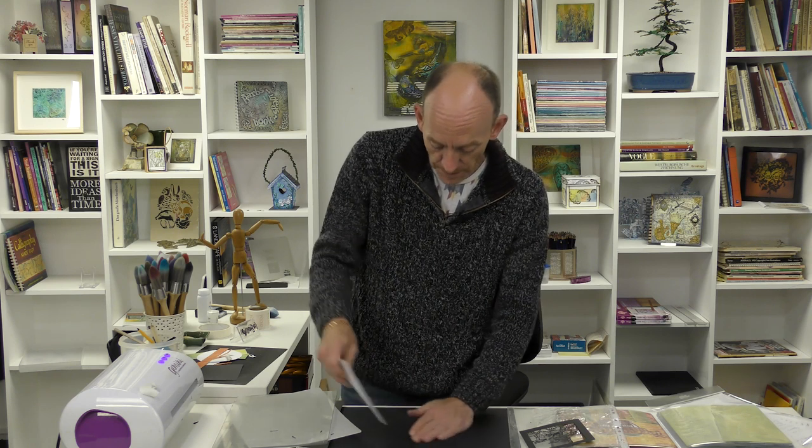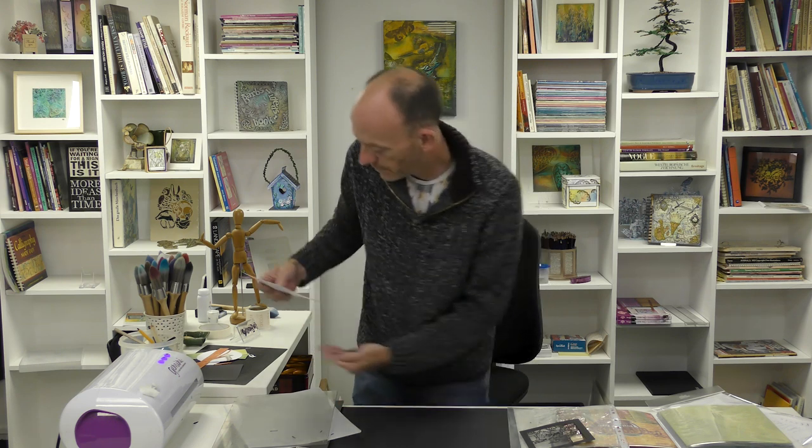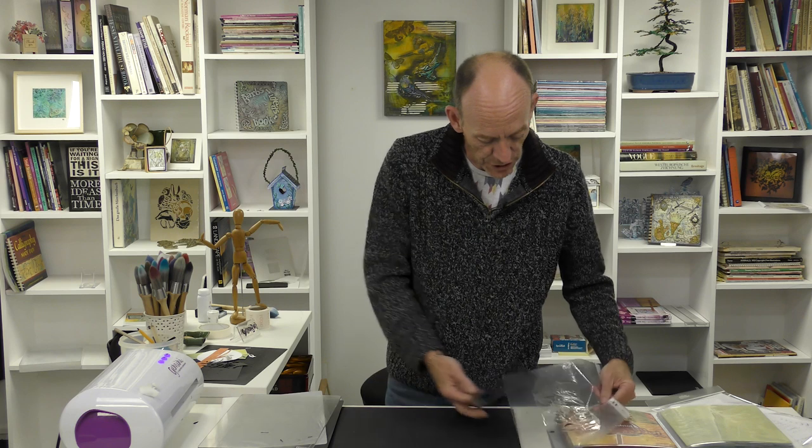One of the biggest bugbears I had from using dies in the past was that it would take you forever just to clean out the die. So we'll just clean this off here - we've got a lovely topper, we're going to pop that to one side.